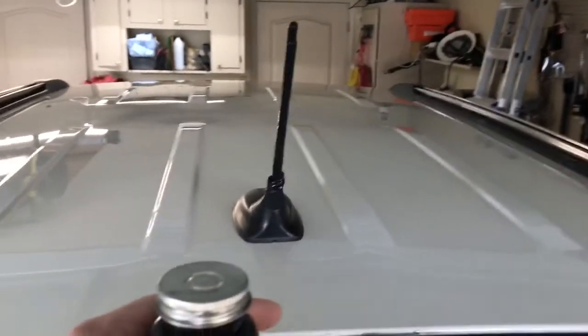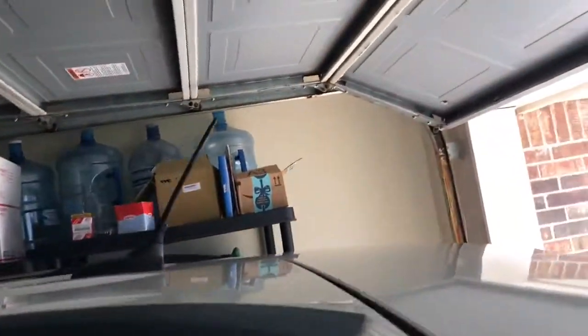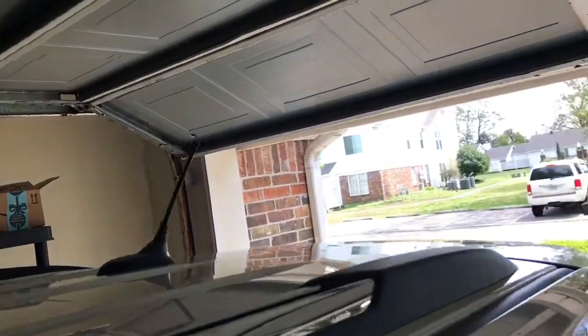That way it'll be black, it'll surround this, and it'll look decent from afar. There we go — it went on quite well. It looks decent from a normal distance away.